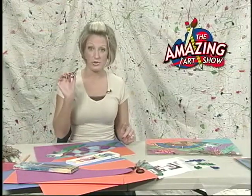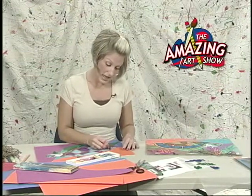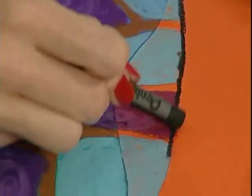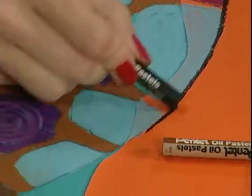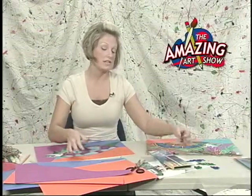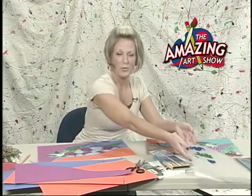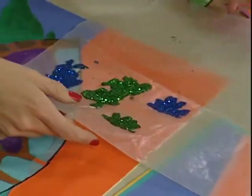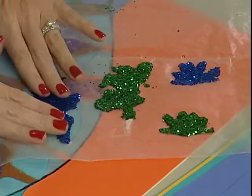As soon as you have done that, the last thing I want you to do is get your black oil pastel and very, very carefully outline around your turtle. We want it to stand out — we want it to get people's attention because it's the main focus of your art. Something I want you to think about adding is some coral.